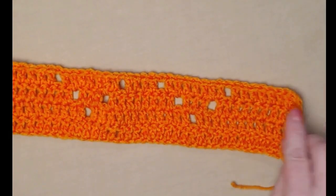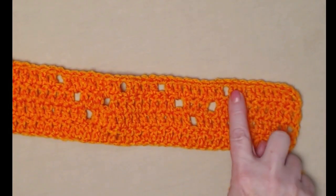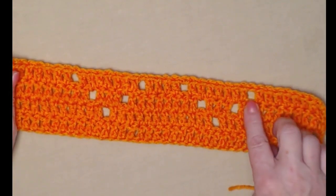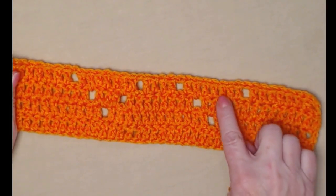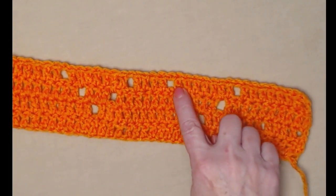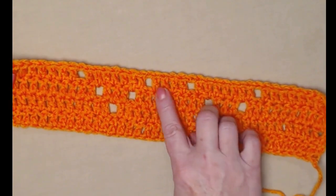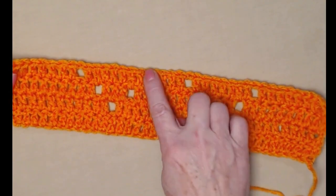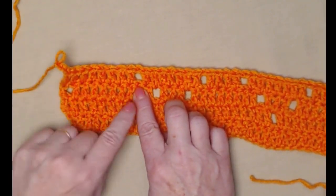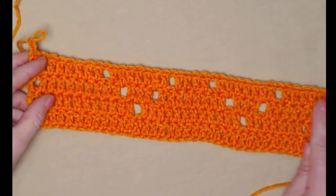So row four gives us: eight double crochets, chain 1 skip 1, seven double crochets, chain 1 skip 1, four double crochets, chain 1 skip 1, seven double crochets, chain 1 skip 1, eight double crochets. You can already see the double diamond pattern emerging from the project.